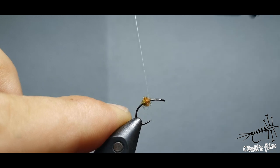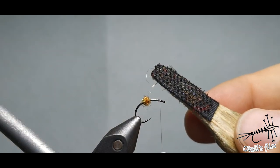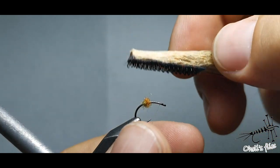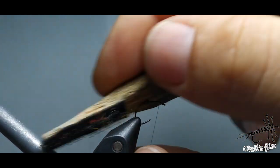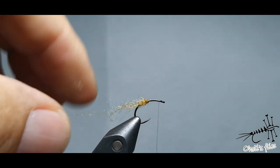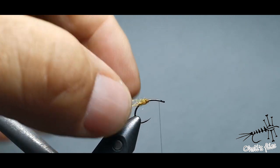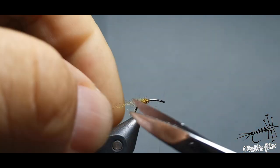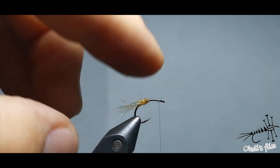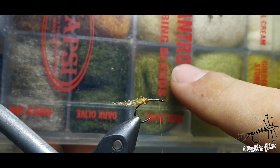Put a little bit of dubbing here — you can see it's not tightly dubbed. Just keep it in one spot, go with your thread wraps away from it, and use your comb or velcro to comb out the trailing shuck. It's quite easy. This part here represents the thorax and head of the trailing shuck, so it's the thickest and least translucent part. Cut it to the length you think the shuck should have — roughly the same length as the insect, or even a little shorter.